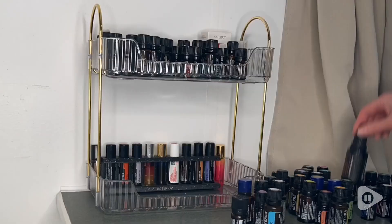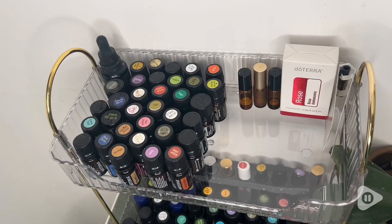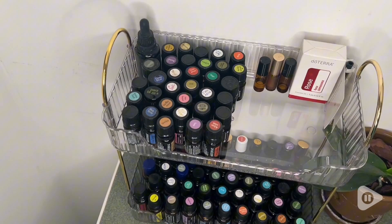Now, I got this primarily to organize my essential oil collection because they get all over the place, and then I have a hard time finding them. This is such a nice way to display them and be able to locate them quickly. You can see clearly into each of the trays to be able to locate your items.